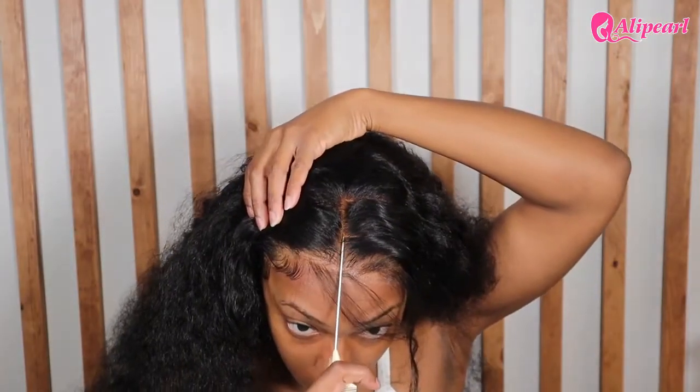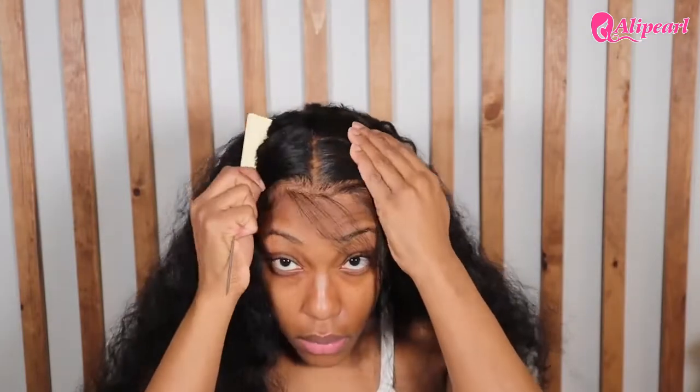Before I finish my edges though, I'm going to part my hair down the middle just so I know exactly where I want my baby hairs to go.